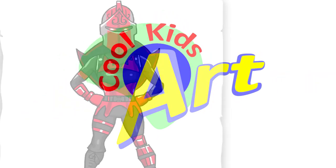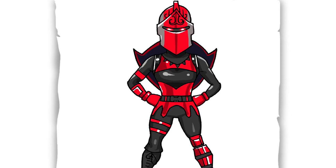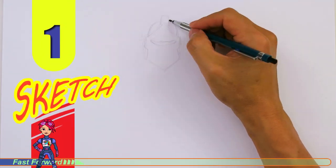Hey, welcome back to Cool Kids Art and let's draw the Red Knight in Fortnite. So let's get started with a quick sketch and then I will show you line by line on how you can draw this.